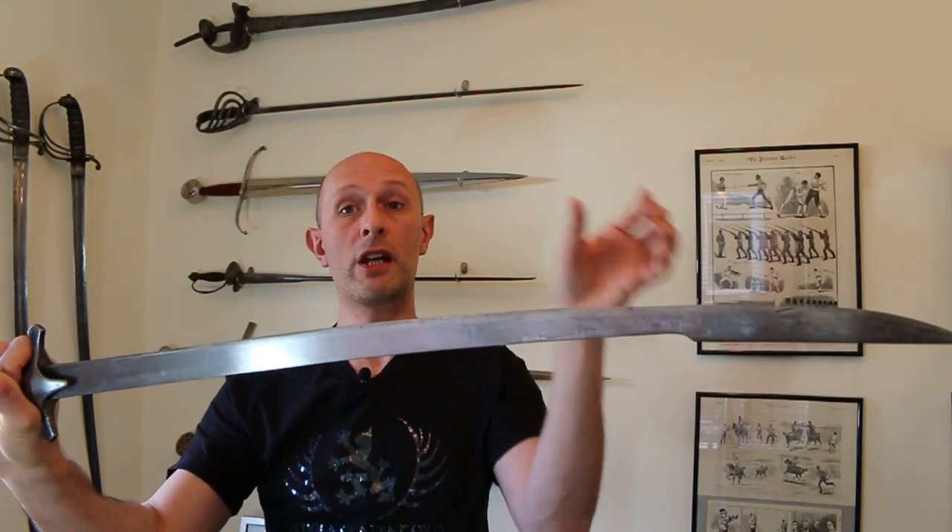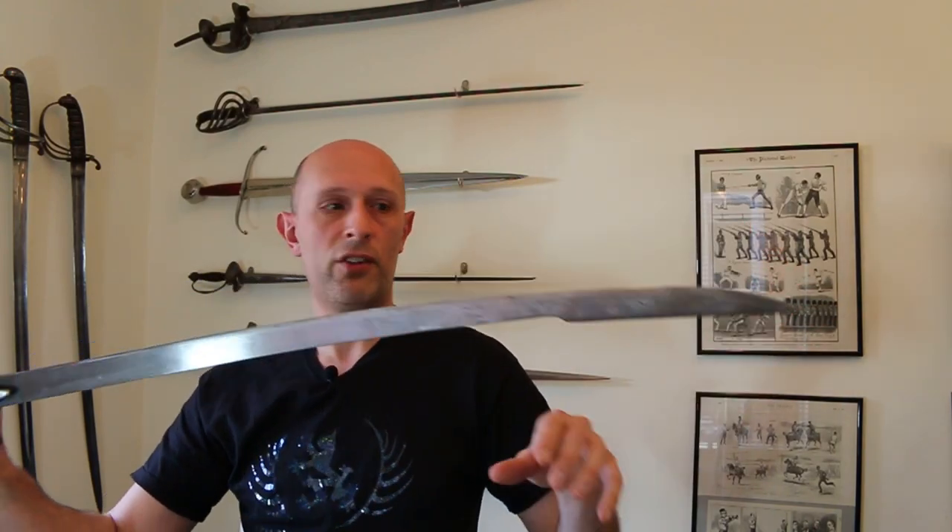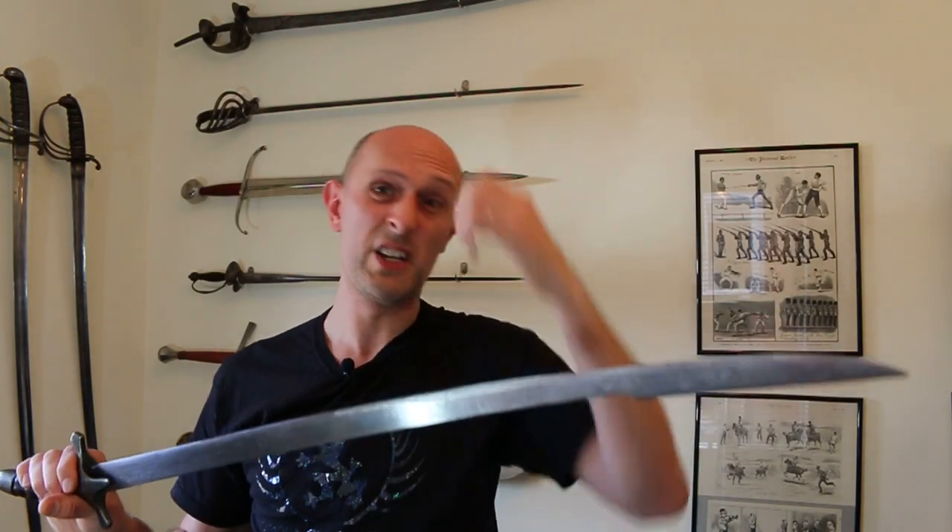What you think of as a Kilic — if you Google it, spelled either K-I-L-I-C or K-I-L-I-J — you'll usually come up with very curved versions. These are essentially 16th, 17th, 18th, 19th century swords. If you're actually looking at medieval ones, they're not as curved as that. They seem to have started to become common in Turkey around the 14th century, essentially.